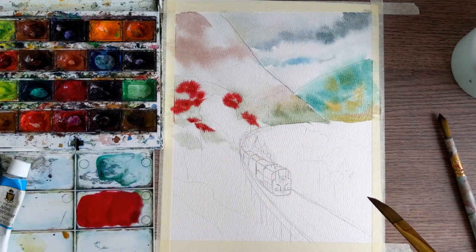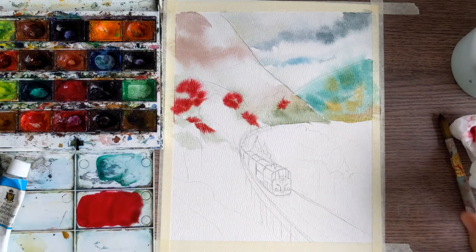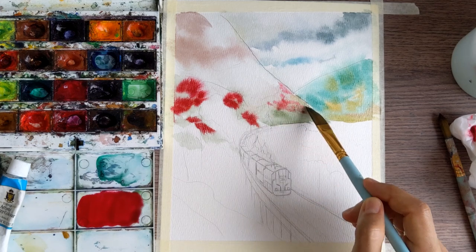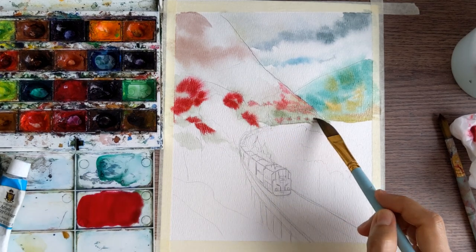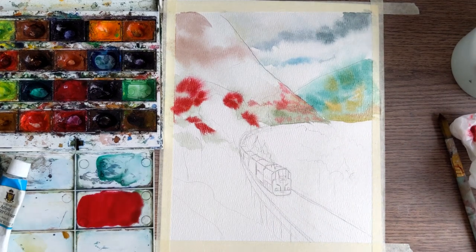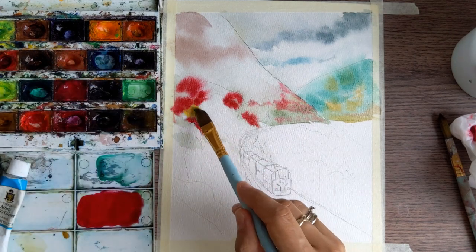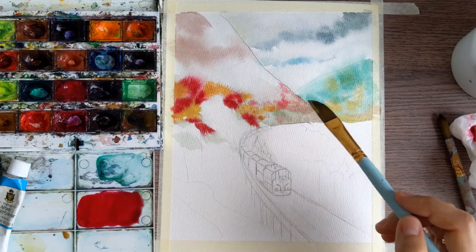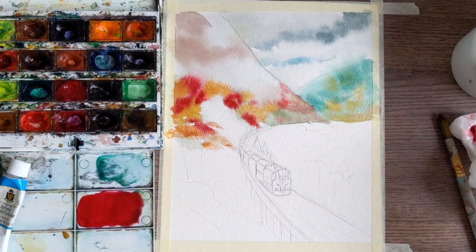Now it's time for the bright colors. I'm going to use two different reds: first is crimson red, which is a cool red, and a little bit of scarlet red, which is a warm red — you can see it's closer to orange and a little bit brighter. To keep the texture of the trees, I'm making just small, small drops, and a little bit of yellow ochre between the trees.